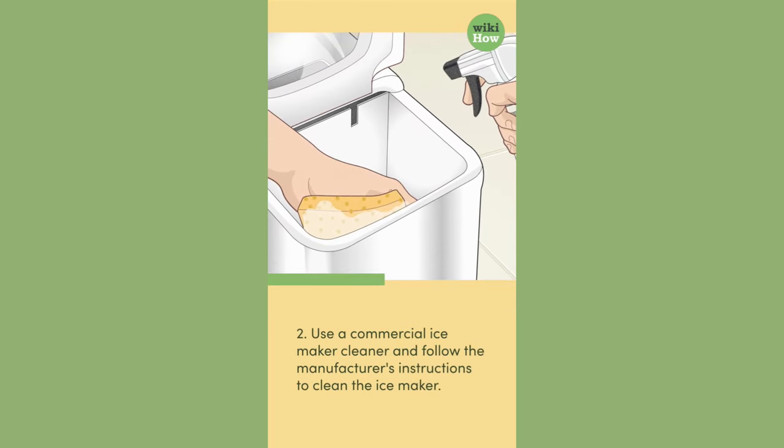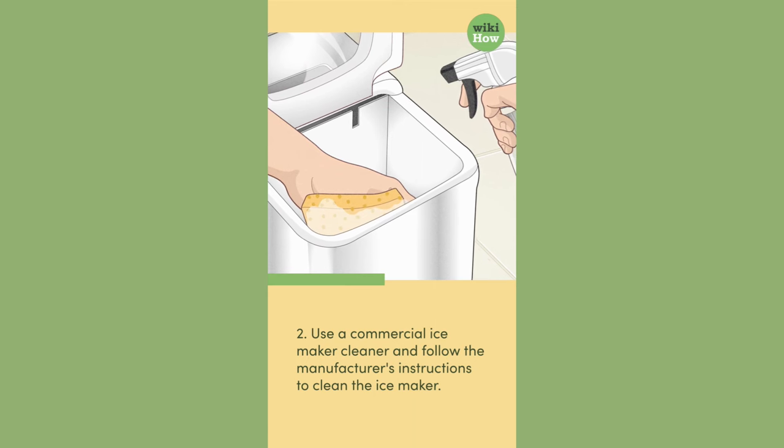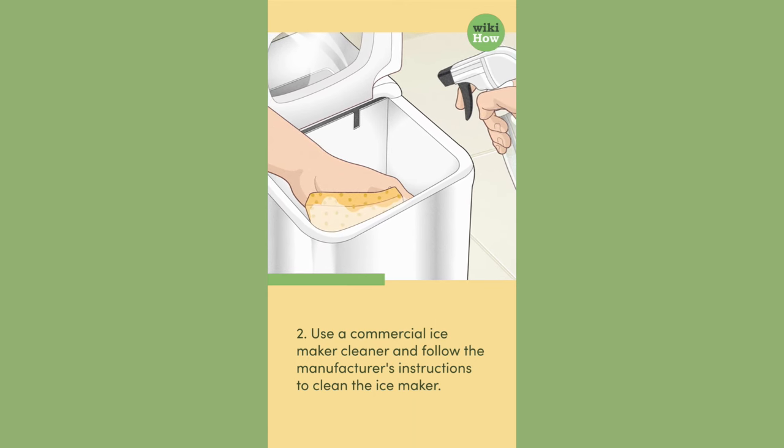2. Use a commercial ice maker cleaner and follow the manufacturer's instructions to clean the ice maker.